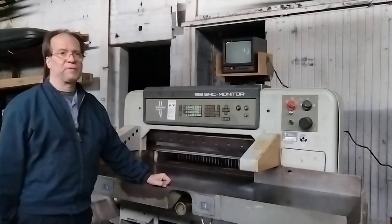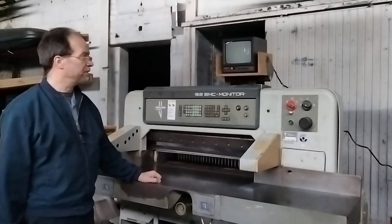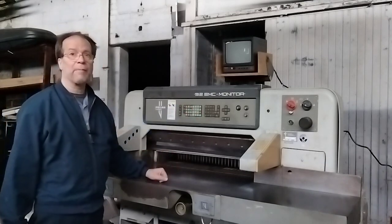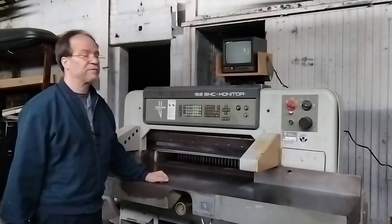Hello, this is Mike from Tompkins Printing Equipment bringing you a short video demonstration of the Polar 92 EMC monitor paper cutter. Here in a moment I'll turn power on and show you a few basic functions.